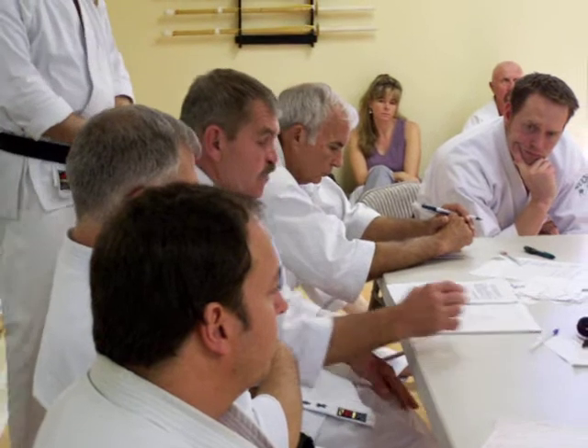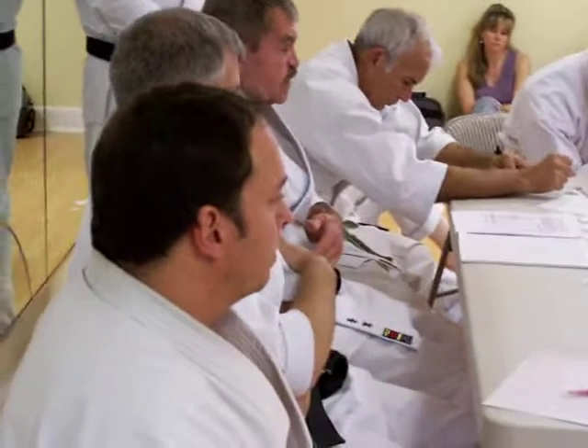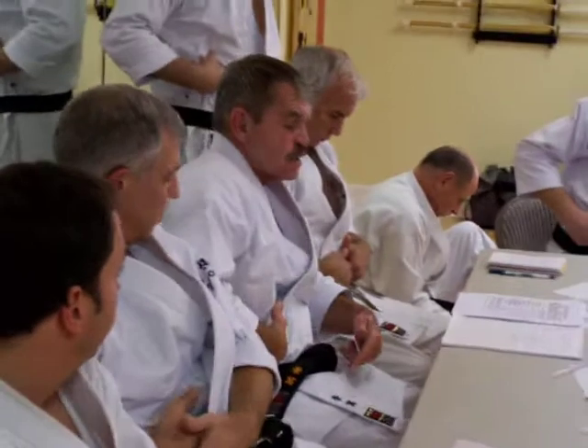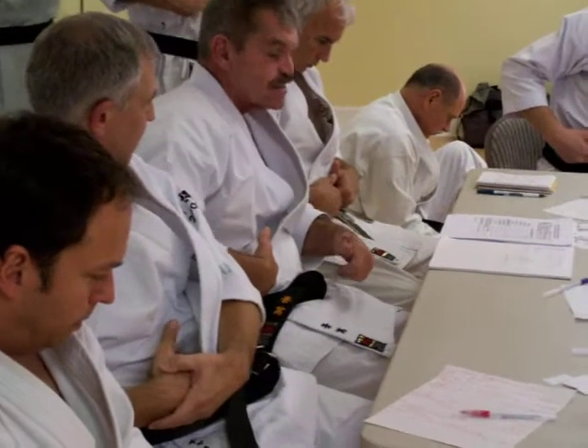Proper breathing method is very easy to understand. You take your fingers and put them under your ribs in the soft part of your belly. Everybody do that. Push it in. Take your tongue and push it up on your palate, and tighten your stomach.